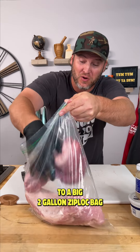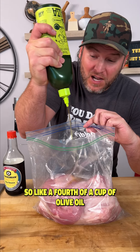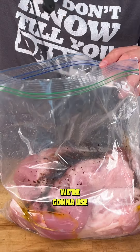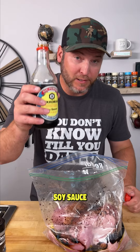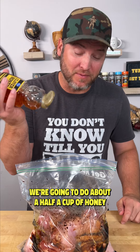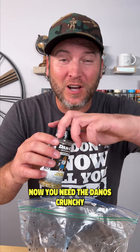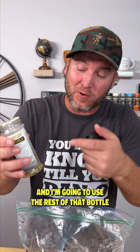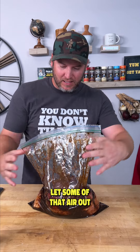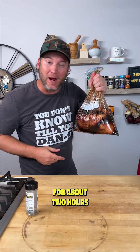We're going to put them into a big two-gallon Ziploc bag. About a fourth of a cup of olive oil, a fourth of a cup of balsamic vinegar, a fourth of a cup of soy sauce, and about a half a cup of honey — we want that sweetness to penetrate the meat. Now add the Dan-O's Crunchy; use the rest of that bottle. Seal it up, give it a little massage, let some of that air out, and we'll let that sit in our fridge for about two hours.